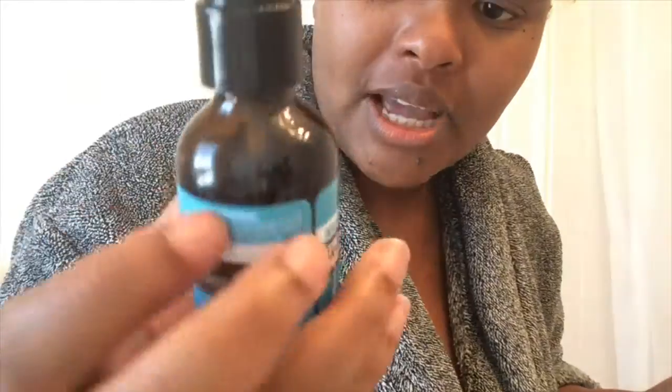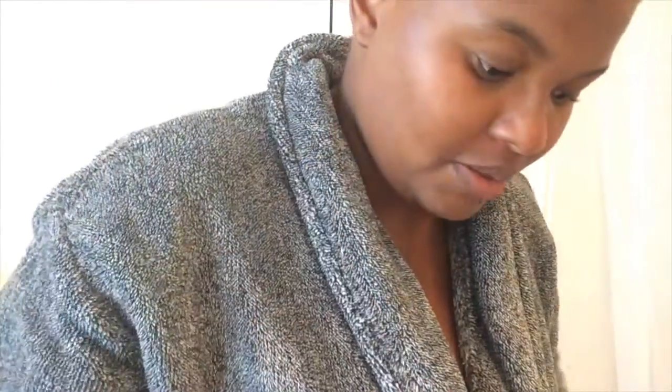Now to finish my morning routine, I normally use this argan and keratin hair strengthening serum in my hair. I use about five palms' worth. I put it in, flop up my hair with what's left in my hand, and then use my nail brush to brush my edges up.